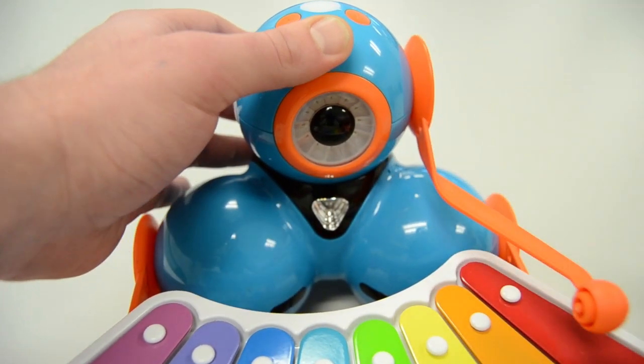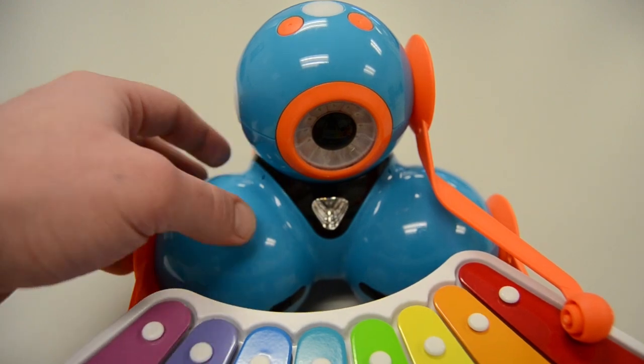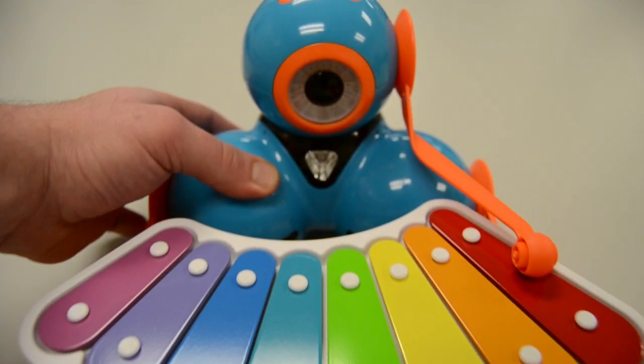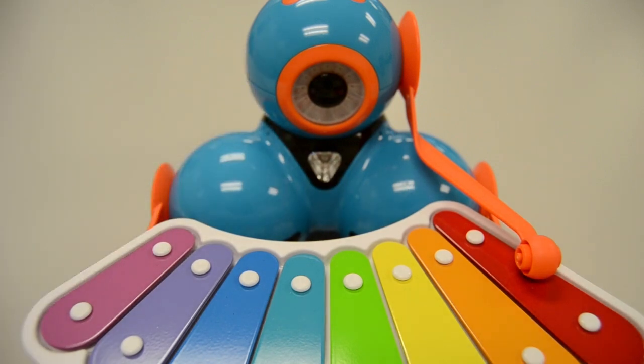To make sure it's aligned correctly, the wheel on the bottom of the xylophone should be flat on the floor, and you should be able to move Dash around. Now that everything's connected, Dash is ready to play.